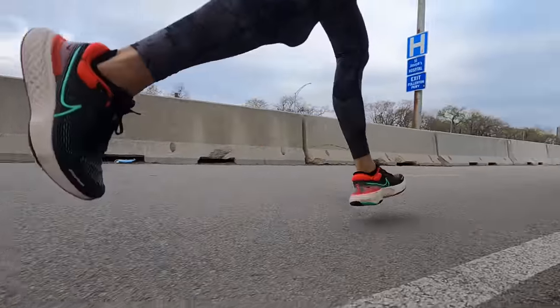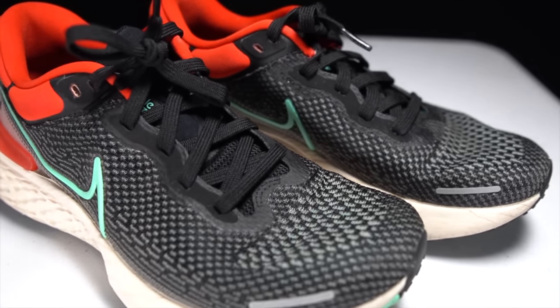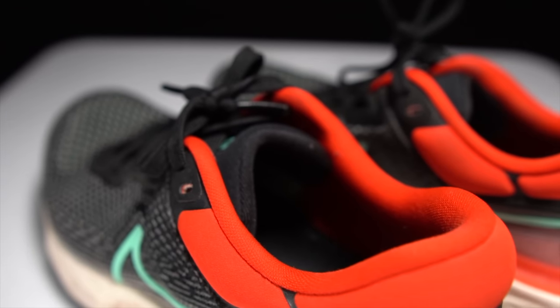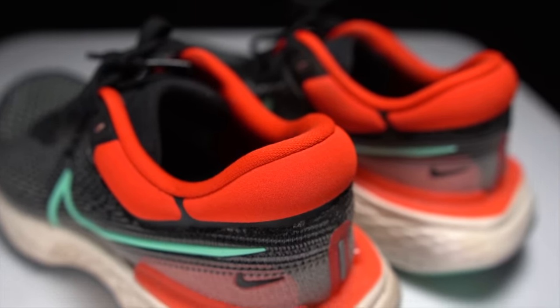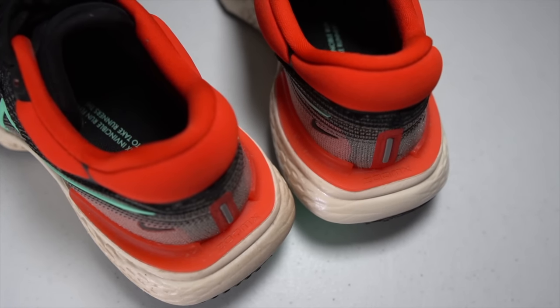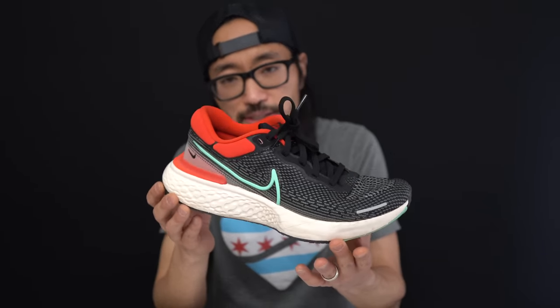The rocker at the front helps keep you rolling through the gait cycle a little bit more easily. In the upper, what we have is what Nike is calling Flyknit, though I don't think it's exactly Flyknit — if you run in the Epic React, the Vaporfly 4%, or the Infinity Run, you'll feel something very different. It is a knit-type material with a lightly padded tongue up top and a pretty generous amount of cushioning or puffiness around the heel collar. There's also a clip around the ankle for stability and a heel cup for structure, plus a relatively wide base along the bottom to counteract the squishiness and bounciness of the foam.